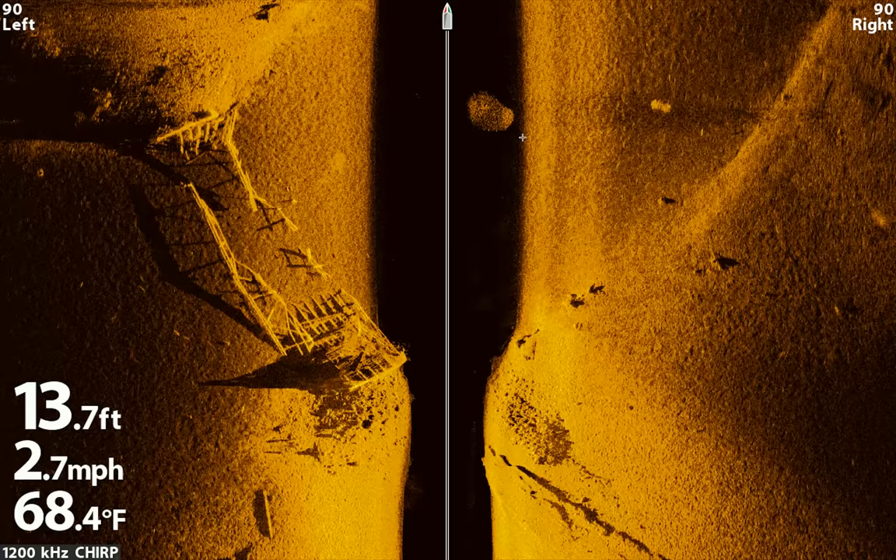Directly under our boat, halfway through the water column before we got to the bottom, our side scan picked up a bait ball of fish. You can see this bait ball right here and if you look off to the right you'll see shadows very faintly cast from that bait ball. We also got what looks like some trees or stumps, and you can tell from the shadow right there.